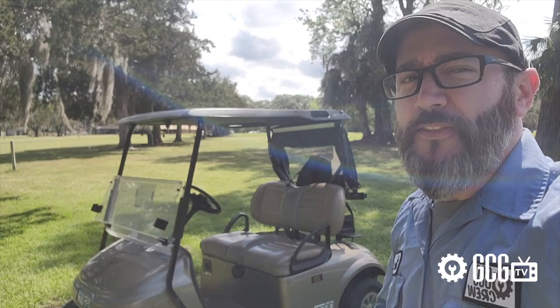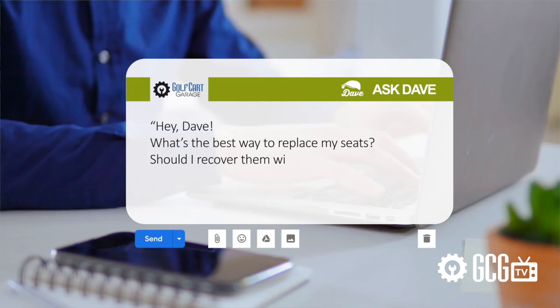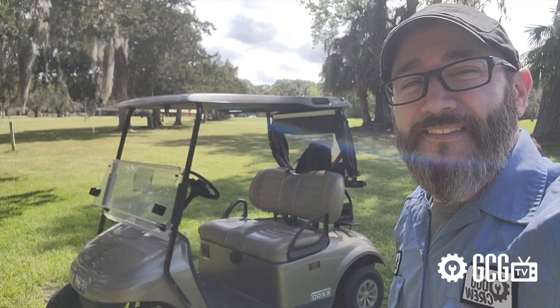Every day, Golf Cart Garage gets calls and emails just like this one. Someone using the screen name Big Daddy Club Car — that leaves me with some questions of my own — wrote in to ask: hey Dave, what's the best way to replace my seats? Should I recover them with new vinyl or replace them? So it's time for Ask Dave, right now on GCG TV.